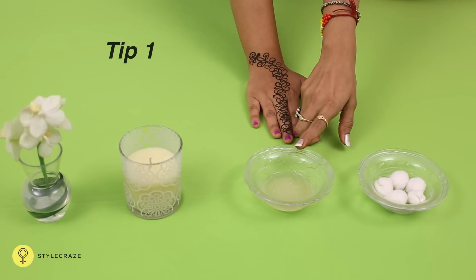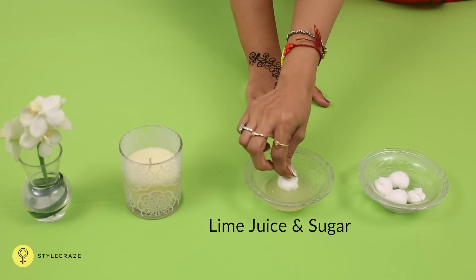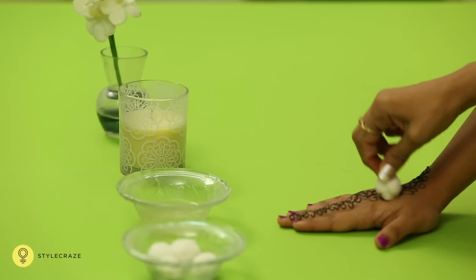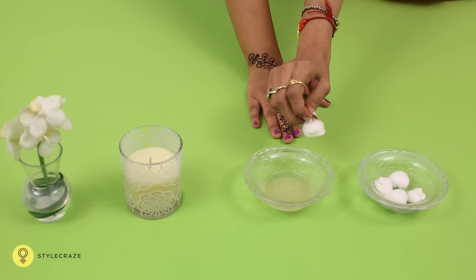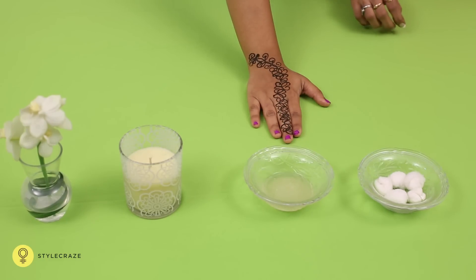Technique 1. Let the mehendi design dry out completely. Now dip a cotton swab in lime juice and sugar concentrate. Gently dab the cotton swab over the dried mehendi design and leave it for 4-6 hours. This would help the mehendi stay on the skin for a longer time and give better colour.